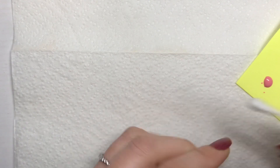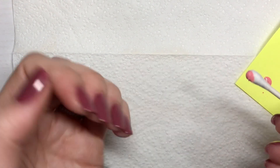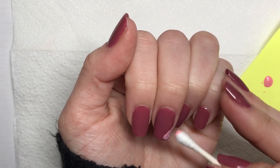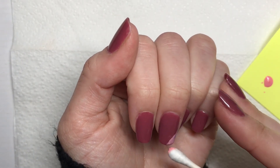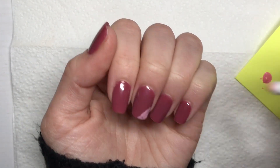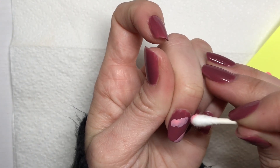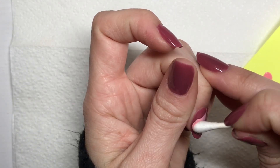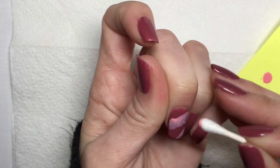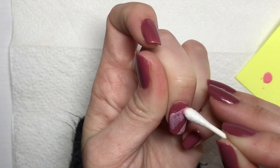Next I'm going to take a q-tip, dip it in my polish, and kind of dot along the edge of the nail. This really concentrates a bigger surface area with the polish and you can cover more at once. You can keep going back in and dotting on the nail, and the more times you go over the polish with the q-tip, it's going to absorb more of that polish back up into the cotton. So you can really achieve a more gradient effect and kind of smoke out the color a little bit.